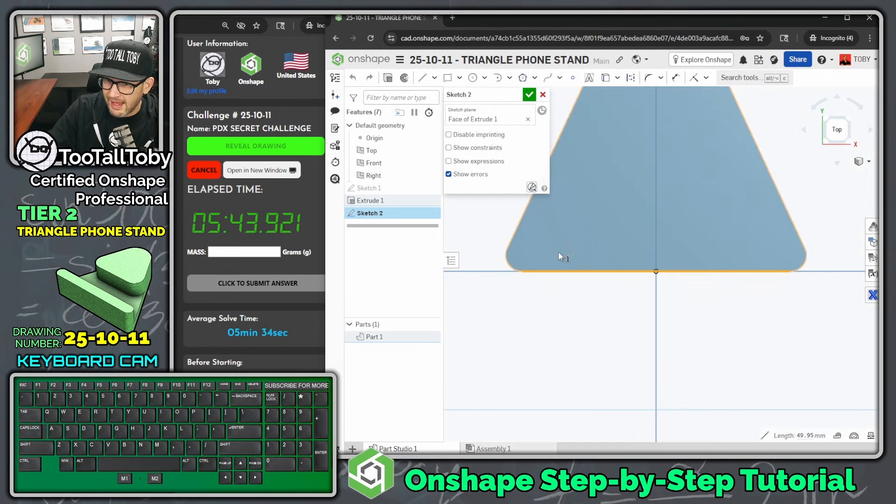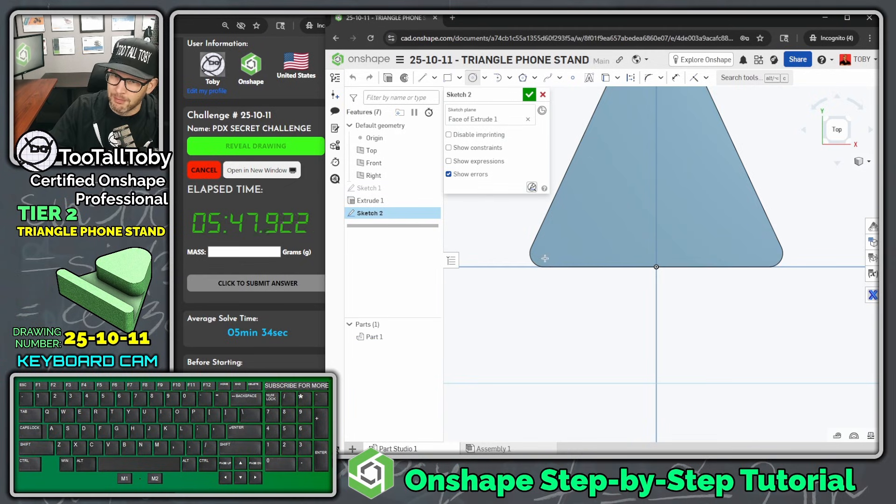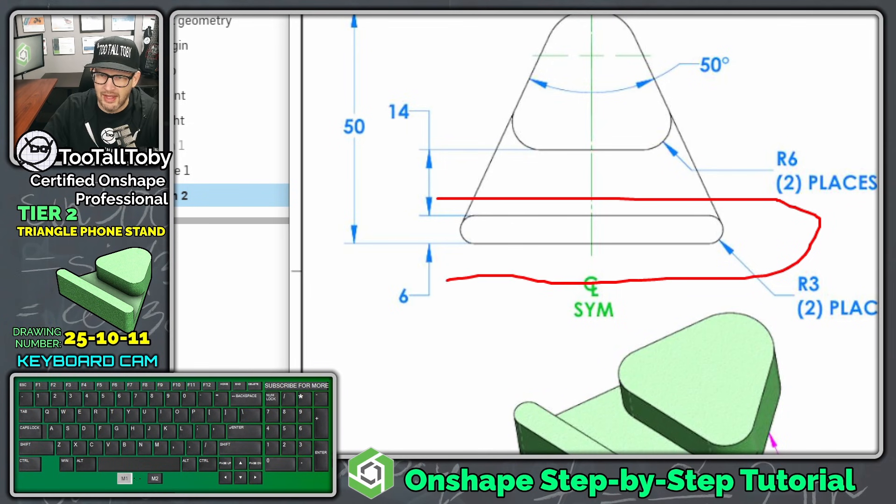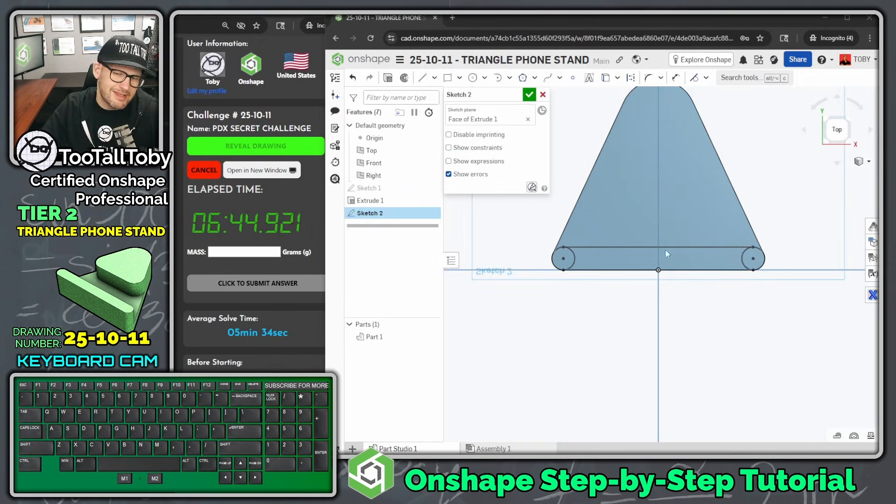For this sketch I'm going to begin a circle and drop it right here at the center point of that arc, which gives me a fully defined circle co-radial to that arc. Then I'll drop in a horizontal line here and a horizontal line there. If I hit Escape, pick that line and that arc, and press T, that makes it tangent. Then I'll click on the bottom edge and do Use — which is like a trace, copy, or convert — and that converts that bottom line. That should be enough to take that shape and extrude it as the slotted shape running across the front of the phone stand.